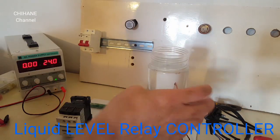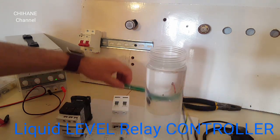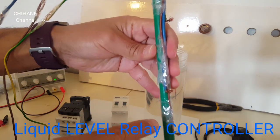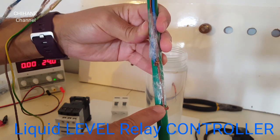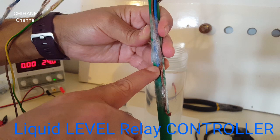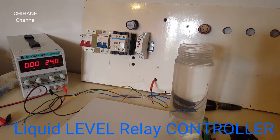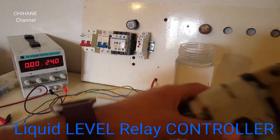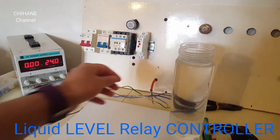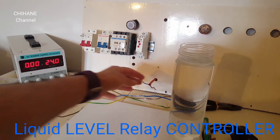We also need some wires and some electrode sensors. I made them like this — this is minimum, and this is the minimum and the maximum. We also need a water pump, but because I don't have one right now for this application, instead I'm going to use this drill, and these are the wires for it.